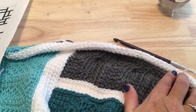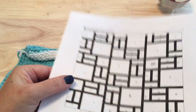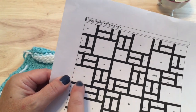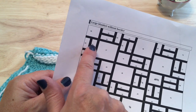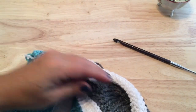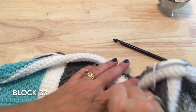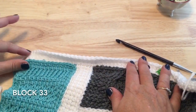Welcome back for part nine of the Marketini crochet along. This week we will be working on top of our week five with blocks 33, 34, 35, and 36. For block 33, you can follow the chart as-is — there are no new stitches, so you'll be able to work that fine without my help.